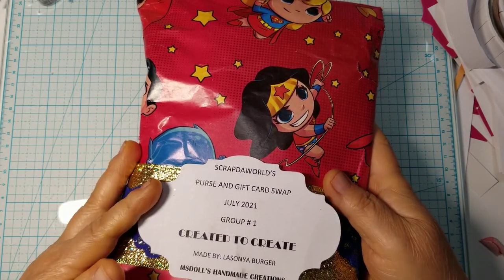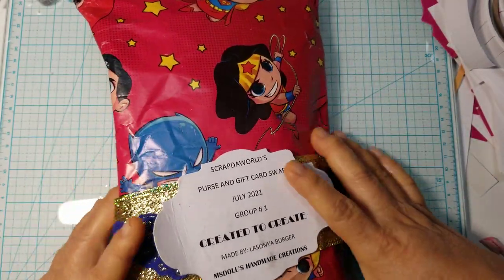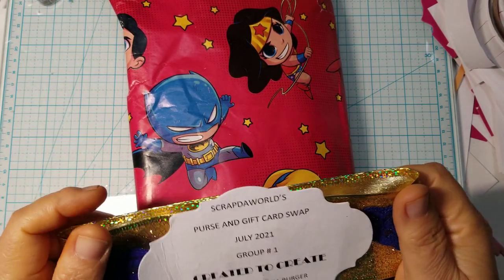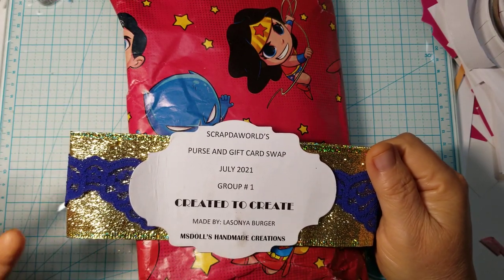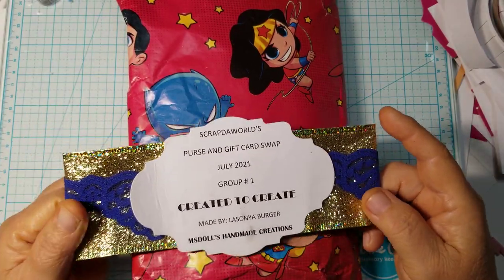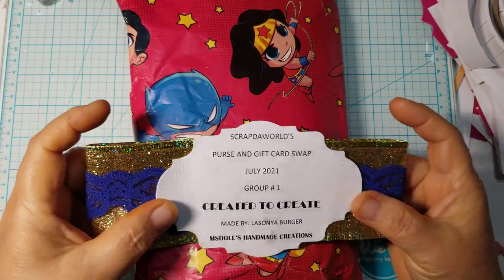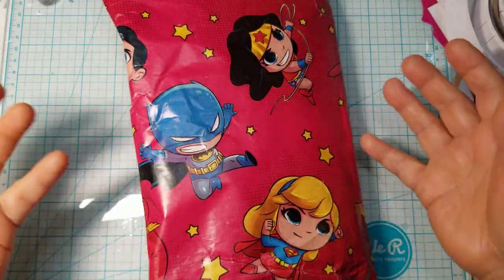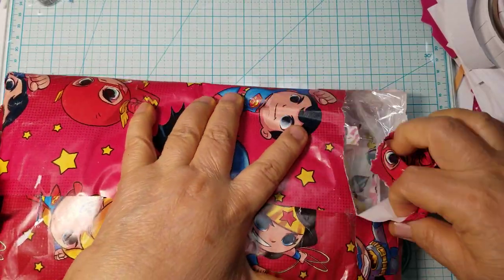This is what she wrapped her packaging in — the Wonder Woman paper. It's all the superhero girls or women — nope, there's men too as well. She did the belly band on the package like the Wonder Woman belt with the gold and royal blue, and then she added a shaped tag with the information on it to mimic the belt from Wonder Woman's outfit. I'm just going to tear into it.